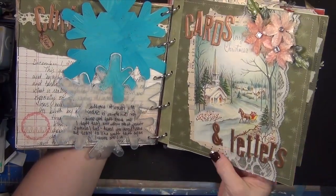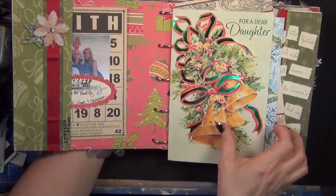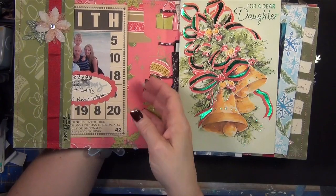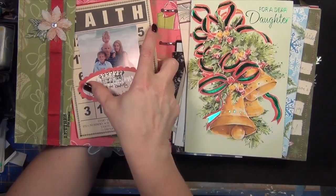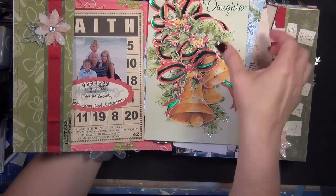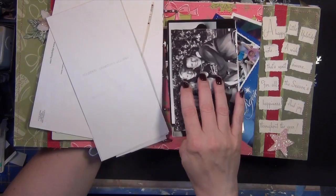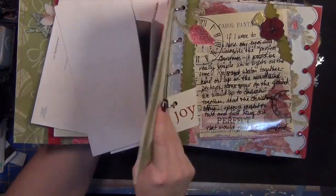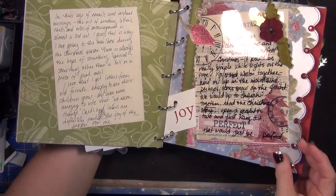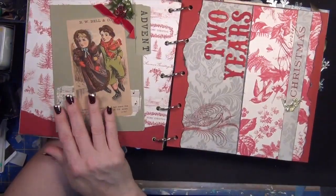A few years ago I also discovered Shamel.com, who does what she calls Journal Your Christmas, where she sends you a daily prompt for every day during December. If you've taken her class once, every other year you get all those prompts. I've gotten to the point where I blend these together, and I love just knowing that every year I've collected together all the things that are wonderful about the month of December.